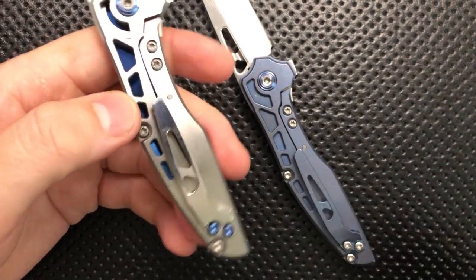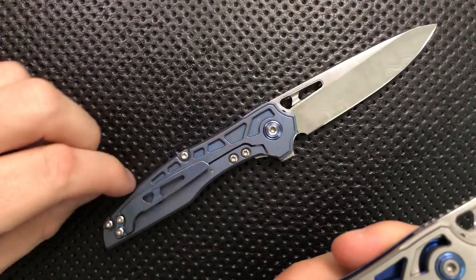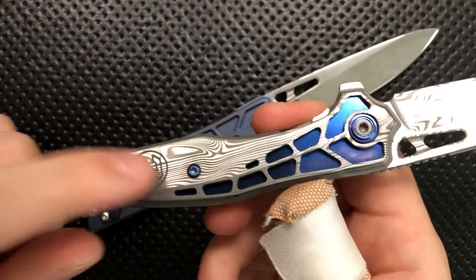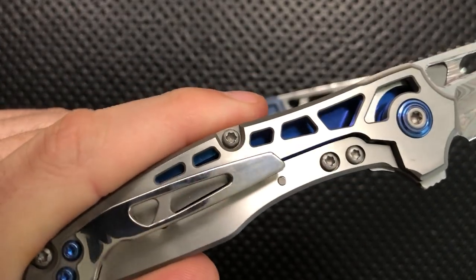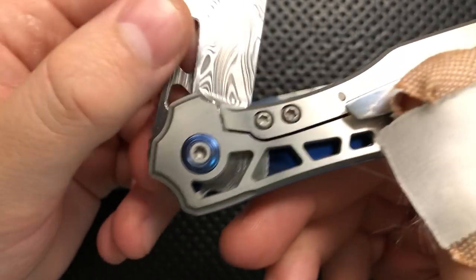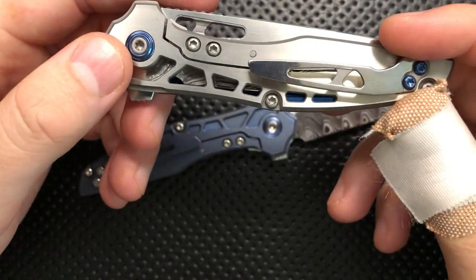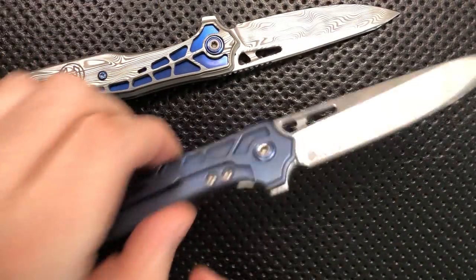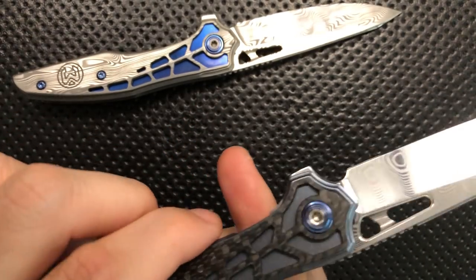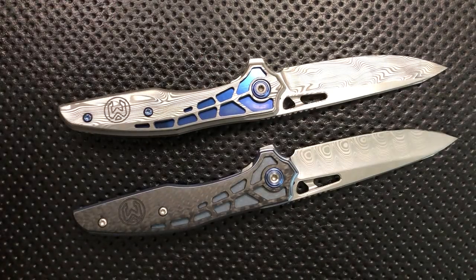Coupled with the blue hardware on the clip to offset things. One major difference is that this guy has cutouts all the way through — previously these were just pockets, but because this is the heavier Damasteel overlay relative to carbon fiber, Millet decided they needed to change the balance. They are now doing individual pockets that are drilled all the way through. If I close the blade, you can actually see the blade moving in there, and as I put the blade through, you get to see the Damasteel pattern coming through those little holes. How freaking neat is that? The balance on the knife remains very, very good.